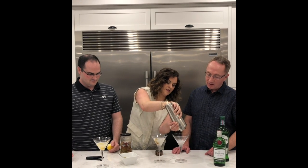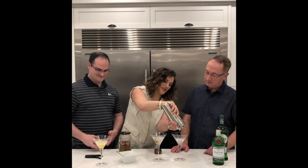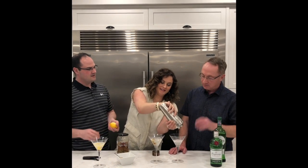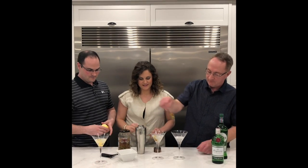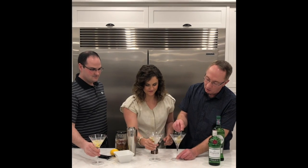And I get the smallest drink. Sorry, Ross. I'm not used to making food for a crowd. Are you an olive or lemon? I'm an olive. Olive, okay. I love all of this. I can tell you right now.